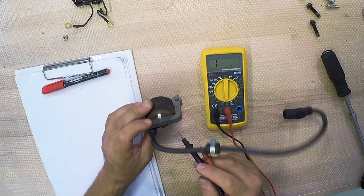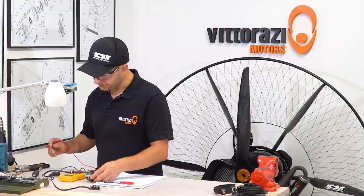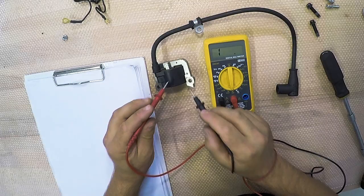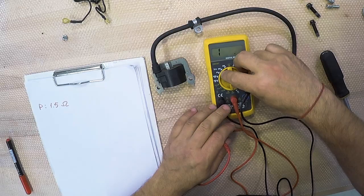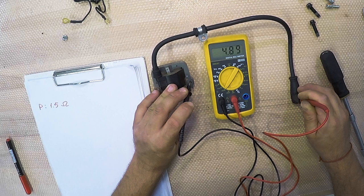One winding is the primary coil, and the other is the secondary coil, which is in charge of the high current and the spark itself. For checking the primary coil, we go to the 200 ohm scale, measuring between ground and the lead — and the primary coil reads 1.5 ohms. For the secondary, the high voltage winding, we go to the 200 kilo ohm scale and measure between the spark plug cap and ground — and it reads 4.9 kilo ohms.